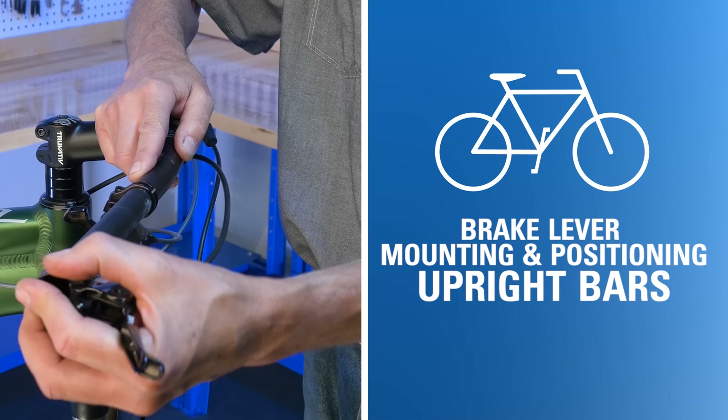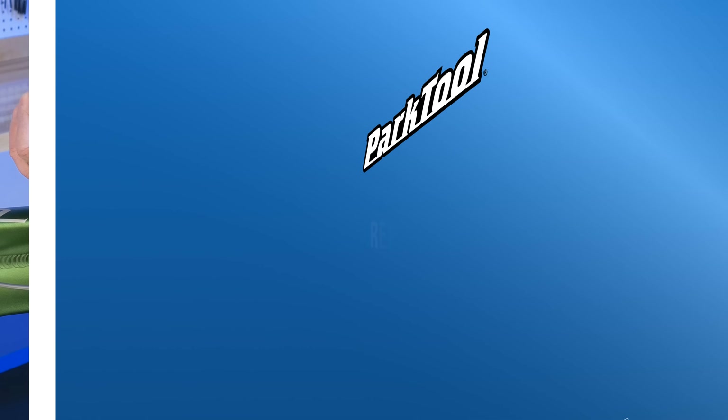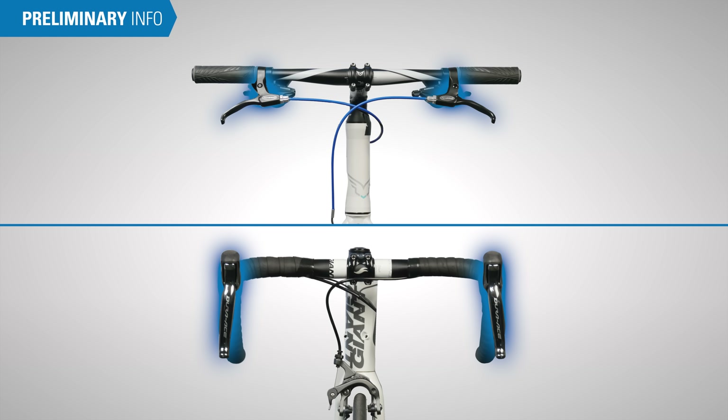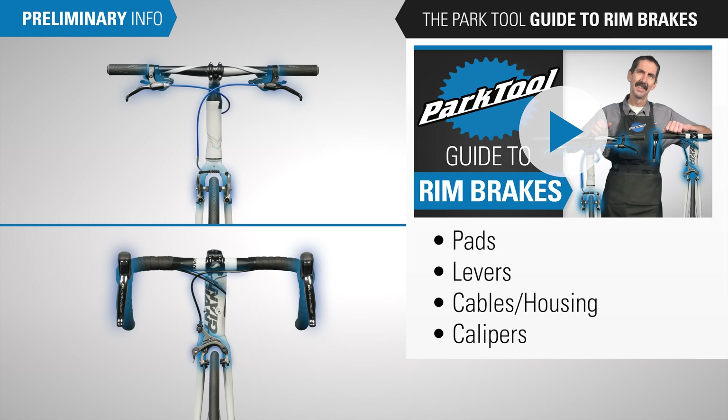In this video we'll walk through brake lever mounting and positioning on upright handlebars. This is part of our video series the Park Tool guide to rim brakes. Otherwise, let's begin.